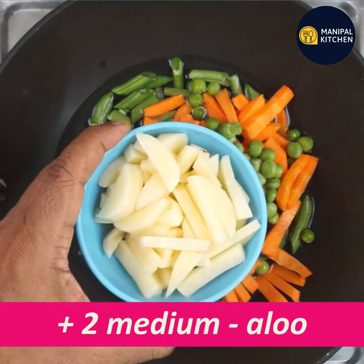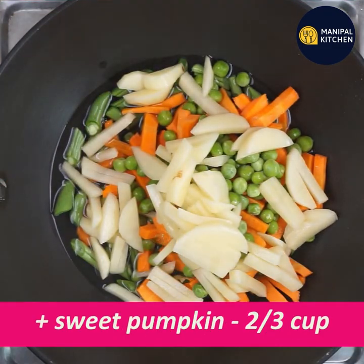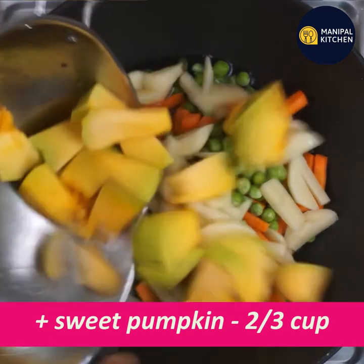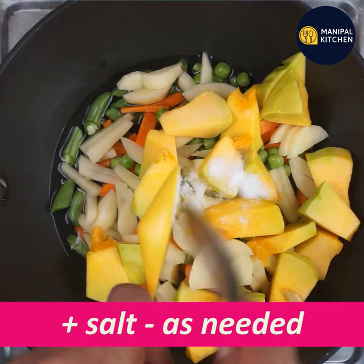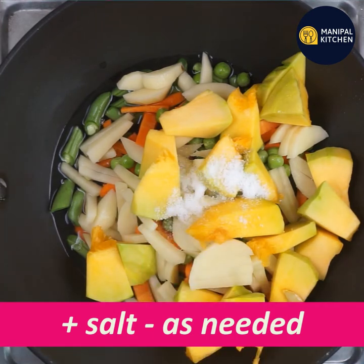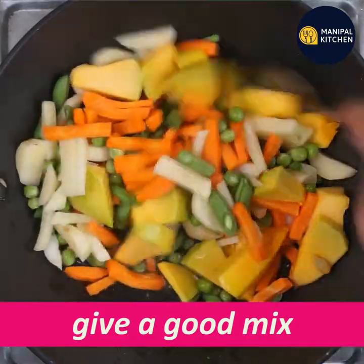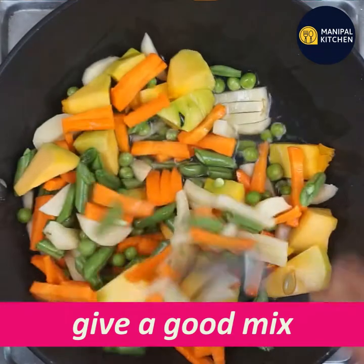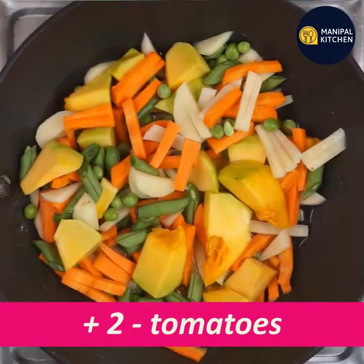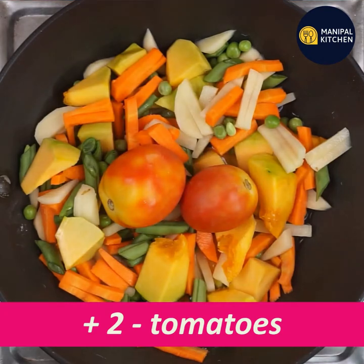It will be frozen. I will cut 2 medium pieces. This is a sweet pumpkin. It will be about a third cup — soft. Then add salt and mix it. Then mix it with whole tomato.